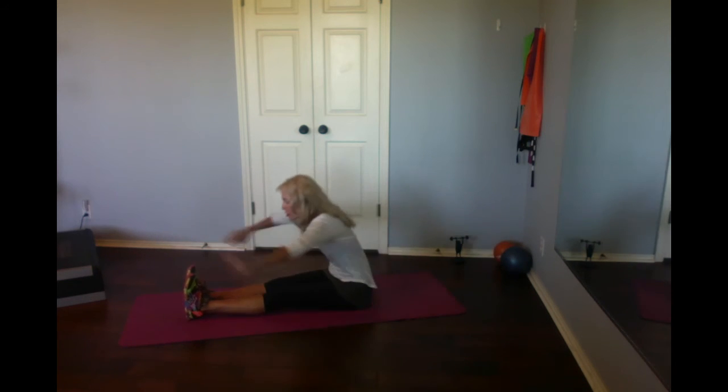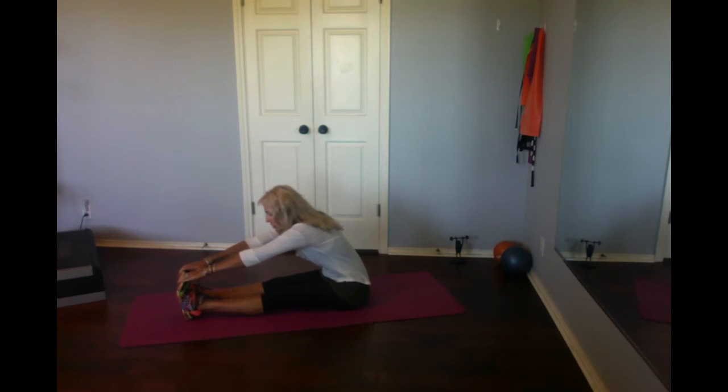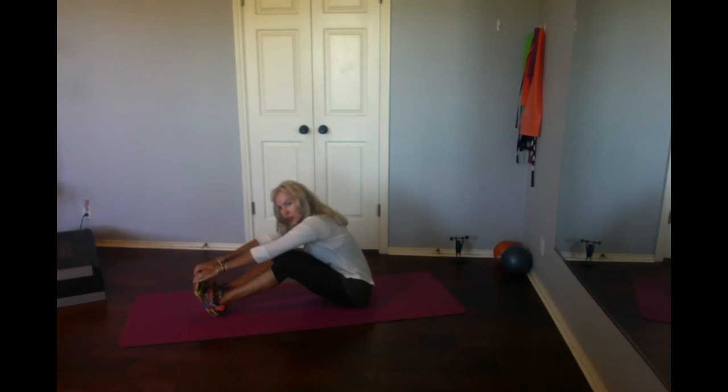Down. Legs extend, stretch. If you can't stretch that way, bend your knees and stretch that way.